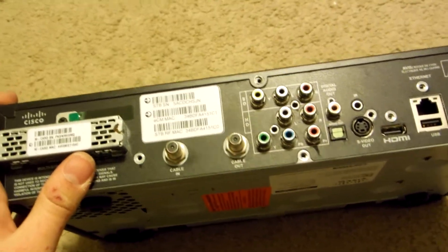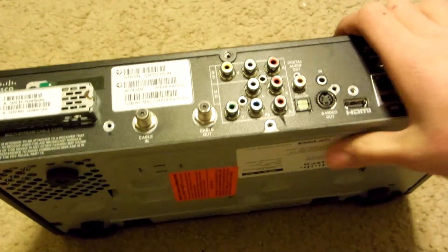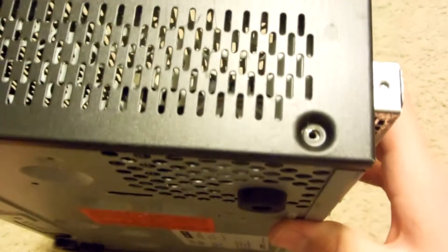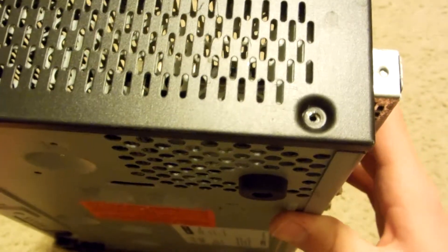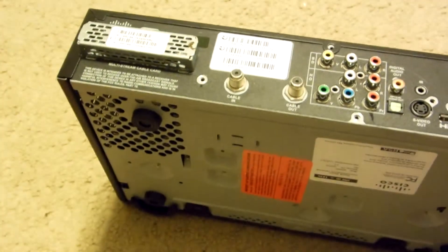Just wanted to let you guys know that in this type of cable box, you have to be careful because some of these do have tamper-proof bit screws. They're the Torx tamper-proof, where there's a Torx bit but then there's a pin in the middle, which you'll need a special screwdriver for. But they're fairly easy to get and they're very inexpensive — just a bit more pricier but still not that high of a cost.